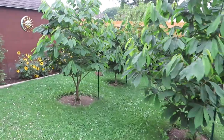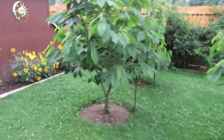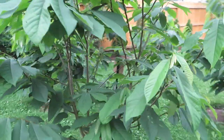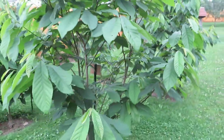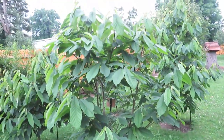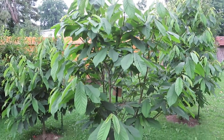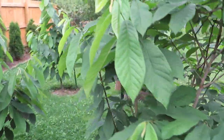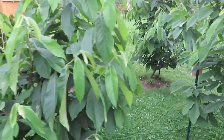Here's our other area of pawpaws — four that are planted together. Someone mentioned in one of the other videos, and I think it's true, that they're probably planted a touch close together. But it was also sort of done to be a privacy break, so they'll end up being just like one giant pawpaw bush with four varieties.